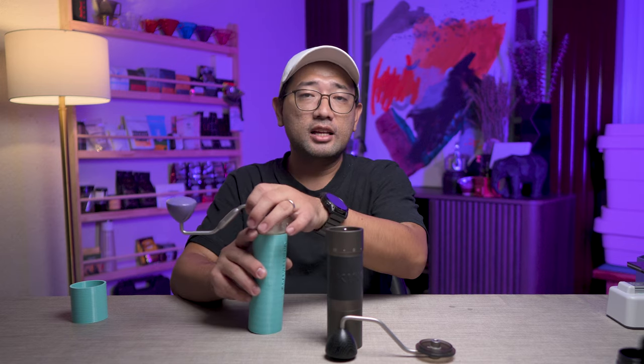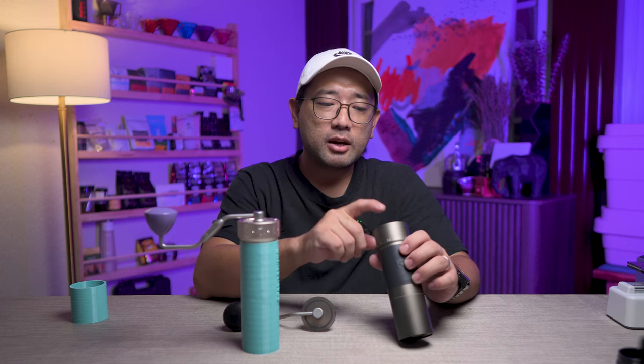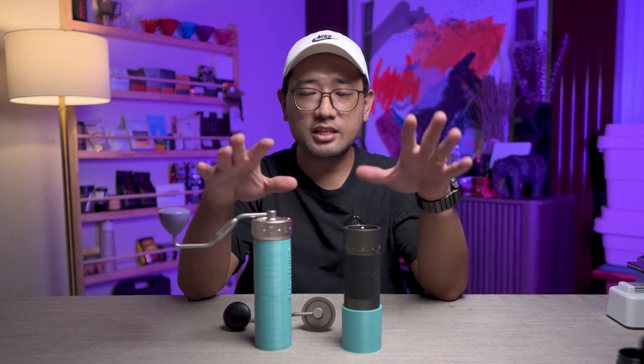The ZP6 is designed for filter use, while the King Grinder K6 is designed to be an omni hand grinder. They also have very different burr sets and very different schematics on the inside. The locking mechanism of the K6 is very different from the Easypresso ZP6. I'm going to take these grinders apart so you can see for yourself.